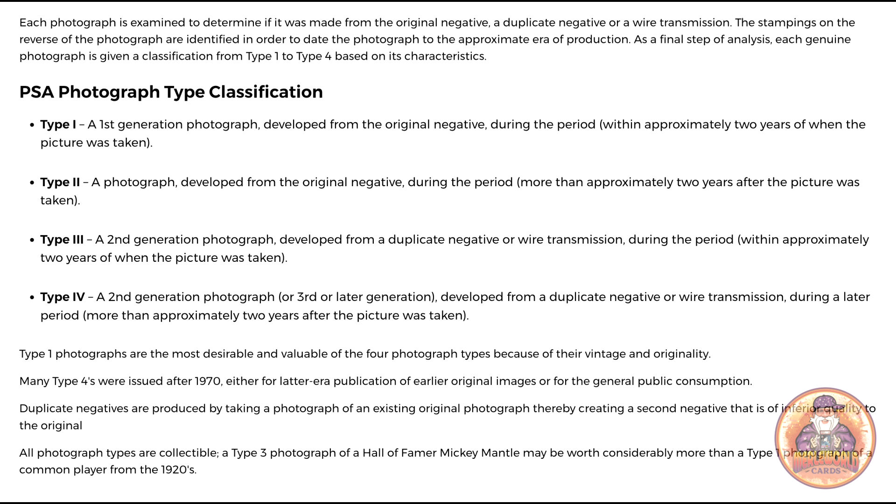Type 1 photos are the only ones classified as an original vintage photo, meaning it is made within two years of that photo taken off the original negative. Type 2 is after two years. Type 3 comes from a reprint negative or publicity photo, but also has to be made within two years. That's how Type 1 and Type 3 are both classified as vintage when the grades or authentications come up in your account. Even though this one has some writing on it, I'm still going to submit it and take a risk.